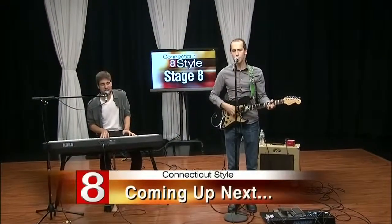Up next, a special acoustic performance from two members of the Mike Tedesco Band. When Style returns, we'll be right back.